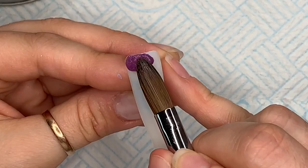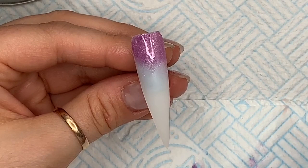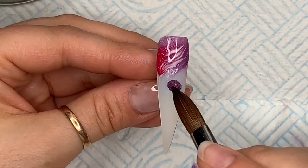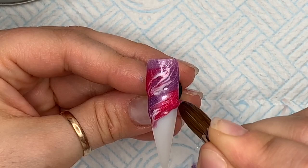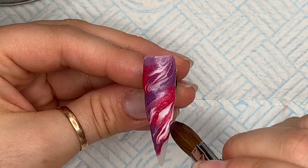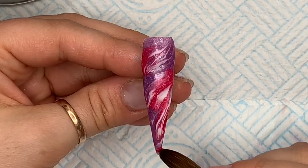On the next nail I'm going to put some of that purply acrylic at the cuticle area and blend it down, then create a marble. I'm going to pick up a bead of purple, a bead of raspberry, and a bead of white, and marble them together by running the tip of my brush through them and moving the brush up to the right then back down to the left. I'll add more beads and do exactly the same all the way down the nail, alternating the colors — purple, raspberry, white at the bottom, then purple, white, raspberry at the top.